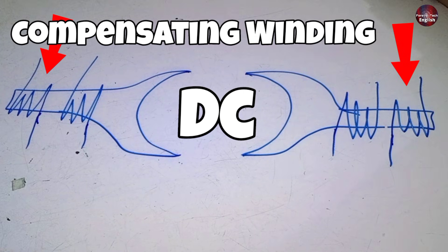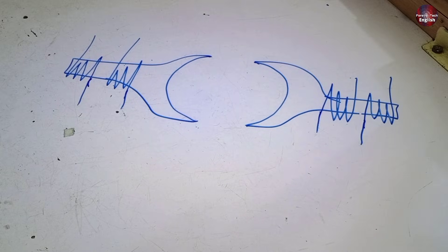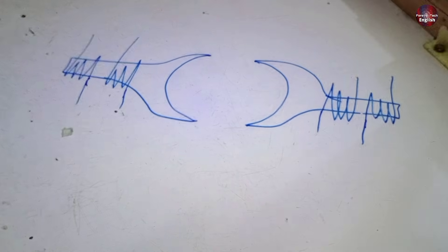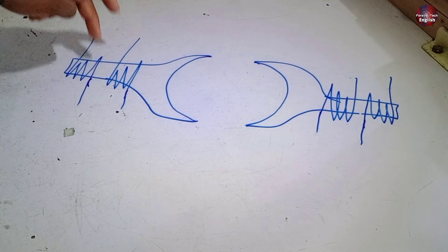In DC, it would be called shunt winding, but the situation here is different. All these windings have 8 wire points. These 8 wire points of the windings are joined together and converted to 5 wires.